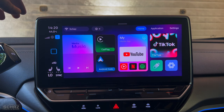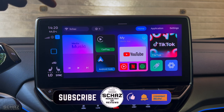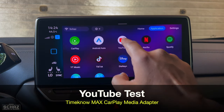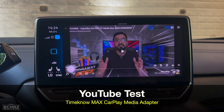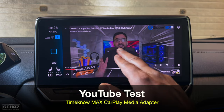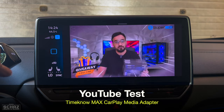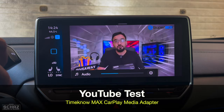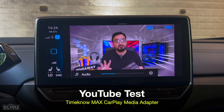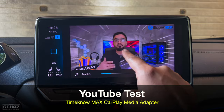So to test the performance of this Time Now CarPlay media adapter, I'll start testing some of the frequently used and important applications. First, I want to test YouTube — and I'll test my own video to see whether the video and audio are in sync. I can also use the steering wheel control. The video and audio is completely in sync.